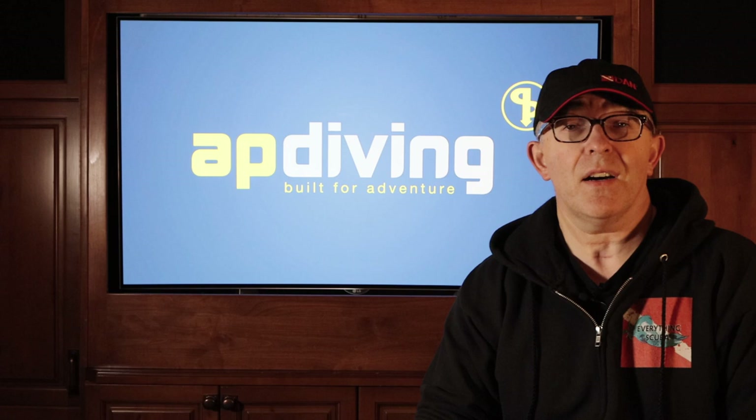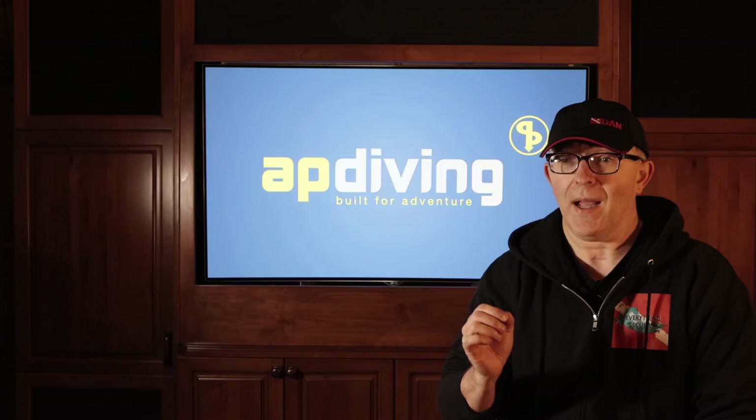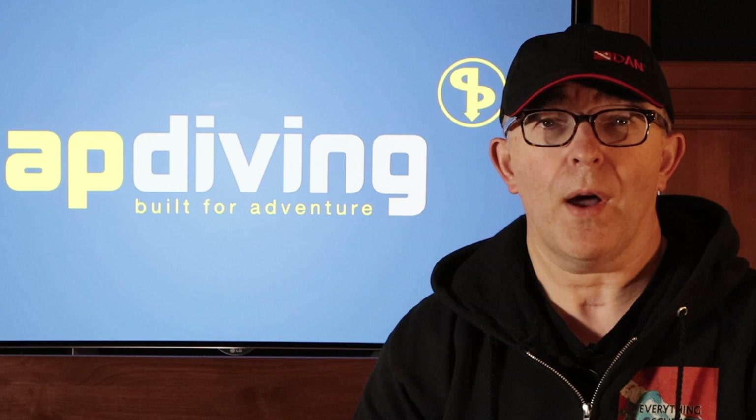I reached out to AP Diving. They are a UK-based company and the manufacturers of the AP Inspiration — AP stands for ambient pressure. Very cool name for a very cool company who makes a very cool rebreather. I asked them if they had any materials we could share with our viewers to give a little more insight into their rebreather, and they blew me away — they provided us with some great video content that we're going to share with you in this episode.